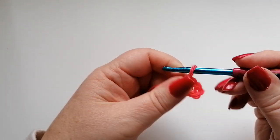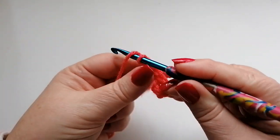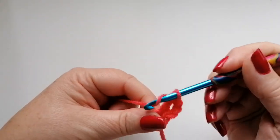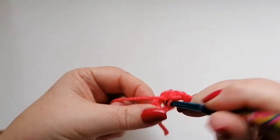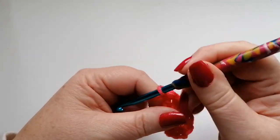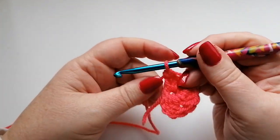Into this ring we're going to work 12 doubles. The first one as always will be the three chain that counts as the first stitch, so we'll do another 11 double crochets into this circle. I'll just mention as well that the terms I use are US terms.